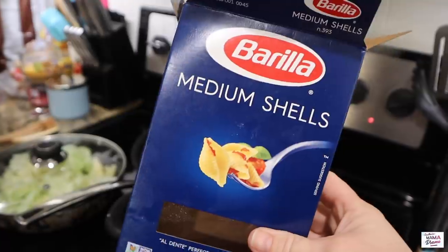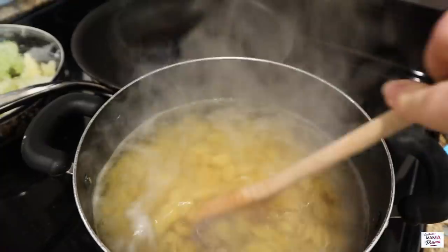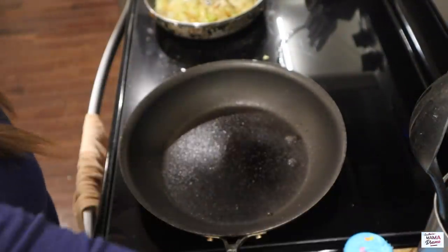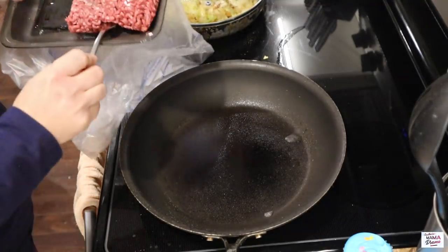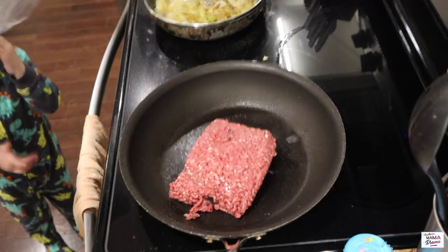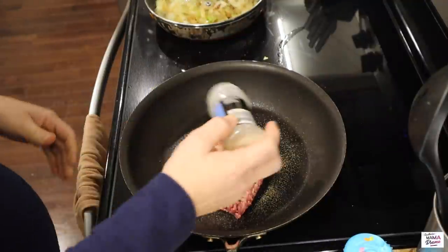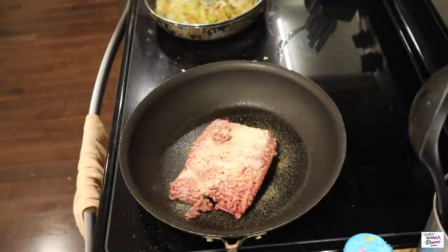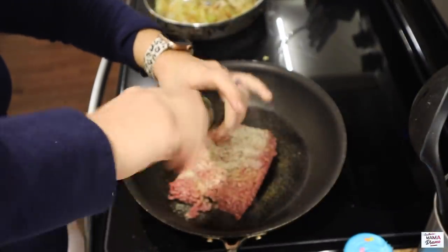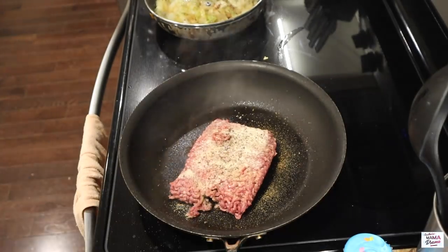I'm going to start this out with one pound of medium shells. I'll boil them according to the box, drain them, and set them aside. Next, I'll spray down my skillet with non-stick spray and brown up one pound of ground beef — aka hamburger meat. I like to season my meat even if the recipe doesn't call for it, so I'm adding garlic powder, onion powder, salt, and pepper to my liking. I pulled this recipe off Pinterest — I'll link it in the description box below. Definitely recommend it; nice and easy.